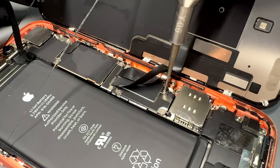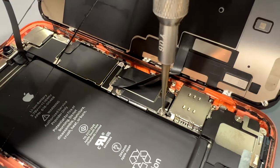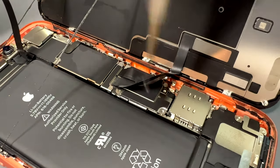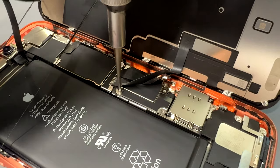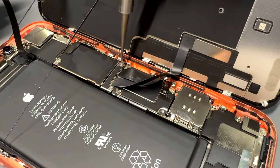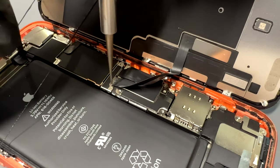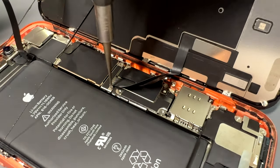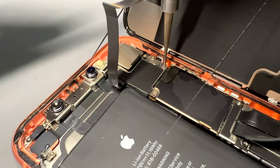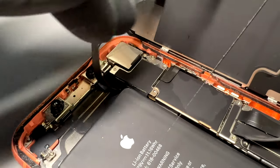Now that we're inside the phone, take the Y000 tri-wing screwdriver and unscrew the three screws holding the shield down that covers the battery connector. Then move on to the two connectors holding down the LCD and touch connectors. Then finally remove the three tri-wing screws and single Phillips head screw that holds down the front sensor and ear speaker flex.